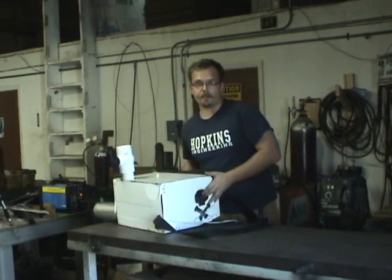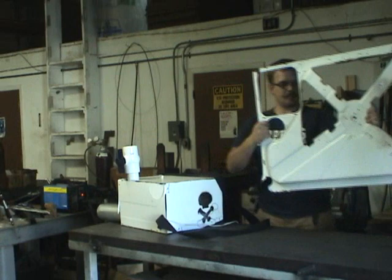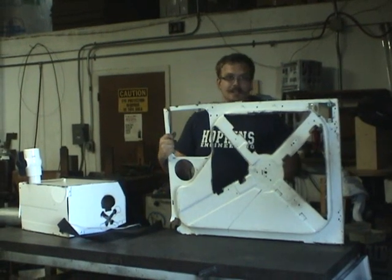Now I just need to make a hopper to hold all my ammunition. I've got the back side of the washing machine that has these great angled pieces right here. I'm going to go ahead and use the plasma cutter and cut these out.